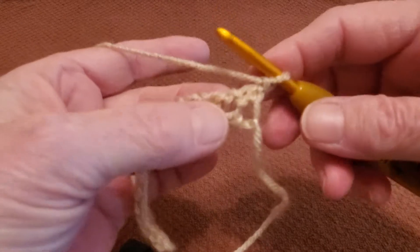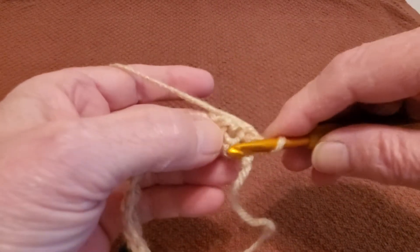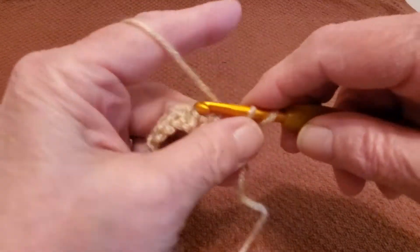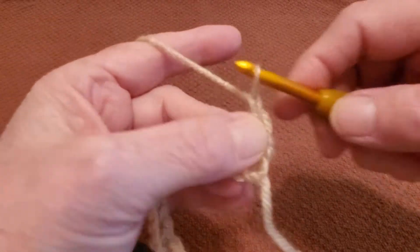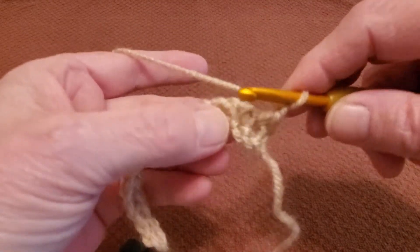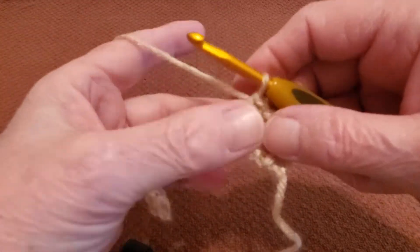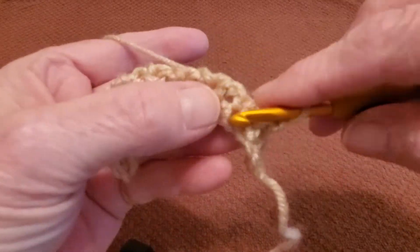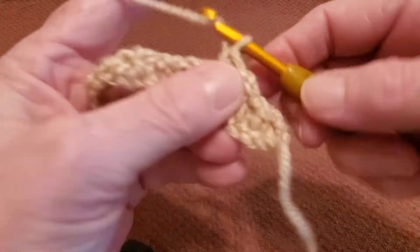Now for your second row, you can see your last stitch right here, which is a solid stitch. Next to it is a hole — you want to go into that hole. Pull your yarn up, grab your yarn, pull it through, make your single crochet, and chain one. So now you're going to be skipping all the solid stitches and going into the hole next to them. Single crochet, chain one. Skip the next solid stitch and go into the hole next to it.